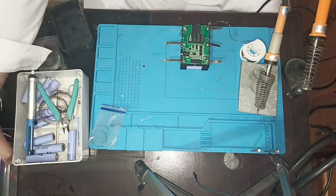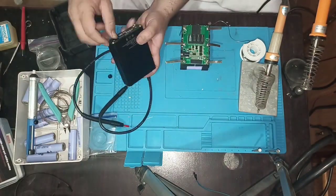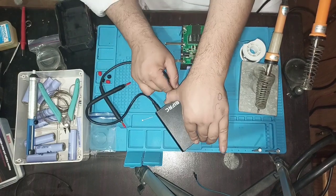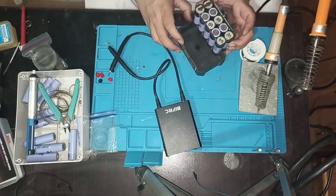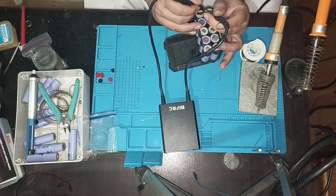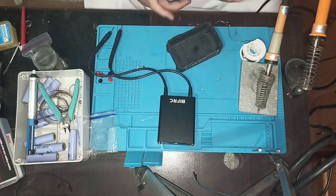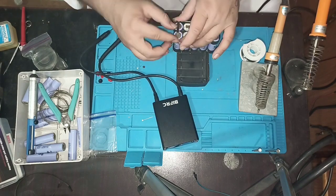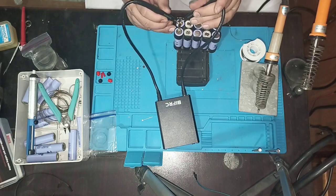I use portable spot welding to weld the nickel plates to the 18650 lithium-ion cells, because you cannot solder nickel plates directly to lithium-ion 18650 cells — soldering can heat them up and cause a fire. So be very careful while working with lithium-ion cells.